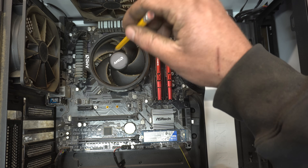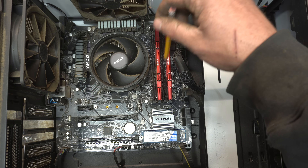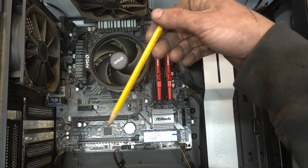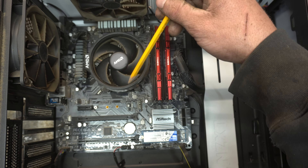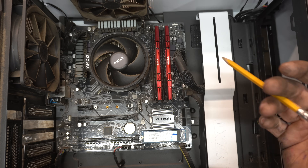What do we got? Ryzen 5 — I think it's a 3600. We've got 32 gigs of RAM, I think DDR4. This ain't Linus Tech Tips — I don't actually know what components I have here. So I'm going to start taking this thing apart and we'll figure out what we're going to do with it.